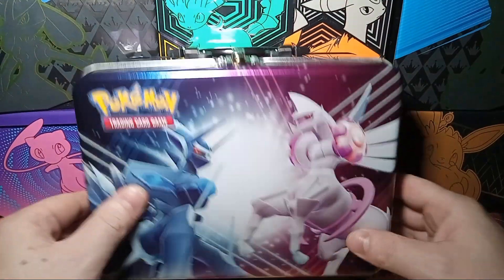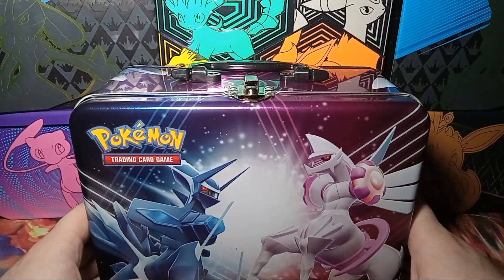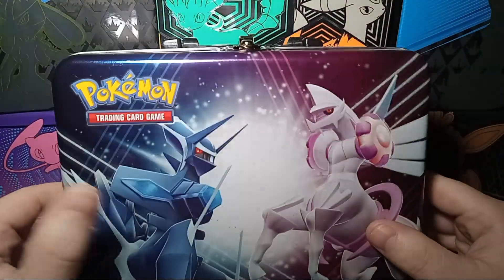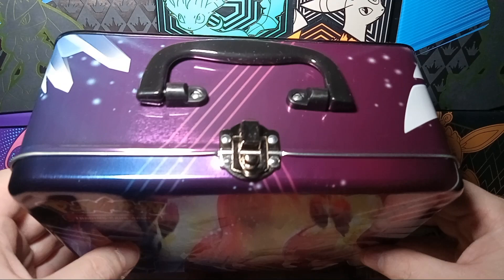Hello, what's going on YouTube? How's everyone doing today? I'm doing pretty good. So today I got this lunchbox Pokemon Dialga Palkia. I thought it was pretty cool, so I wanted to check it out.